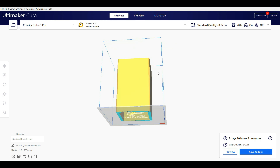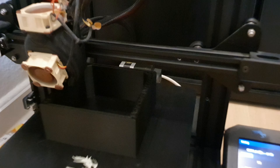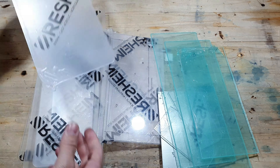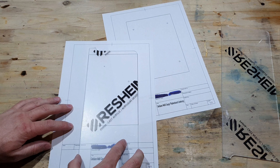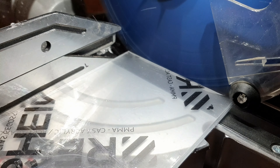I wanted the controller to be able to detect whether or not a gauge is connected and whether or not that gauge has power. While losing my sanity trying to write the code, I decided to start printing the housing — the largest printing I have ever attempted, so wish me luck. While this print was running, I decided to take some breaks from writing the code to proceed with building the controller itself.